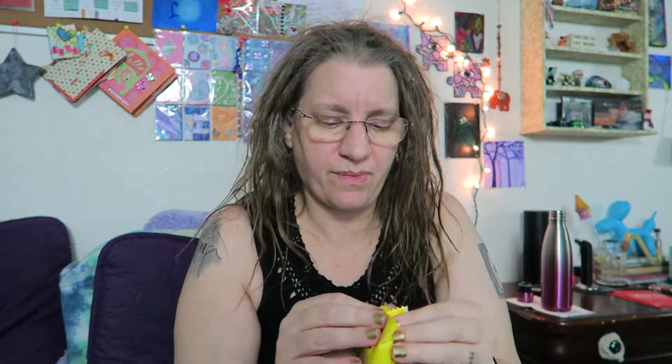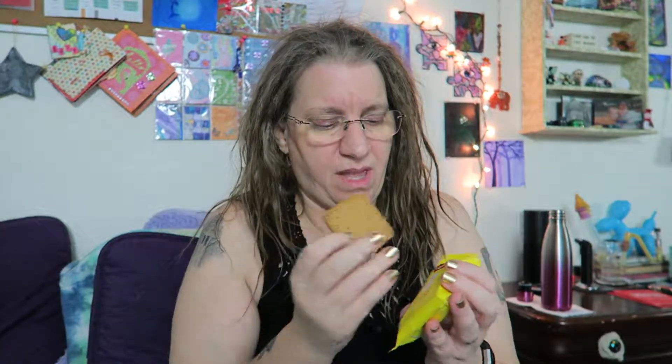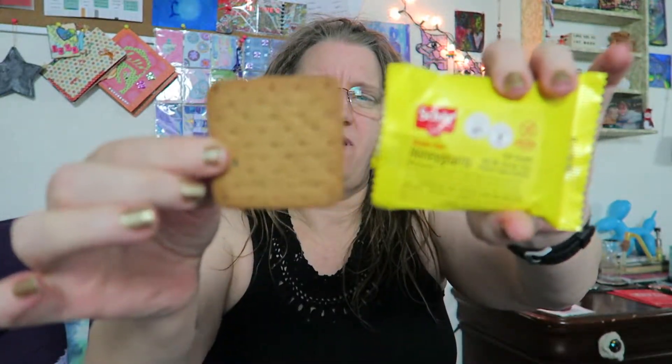I'm going to look and see if I can find this company or this product online. If I can, I'll make sure and link it below. As far as honey grahams go in general, I like them but it's not typically something I would buy. I don't know how I'm going to feel about these.